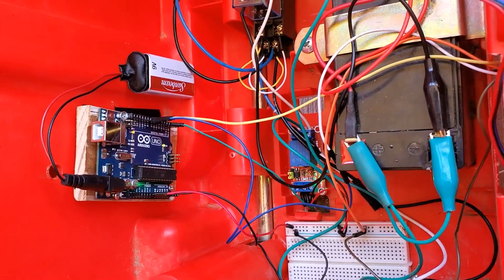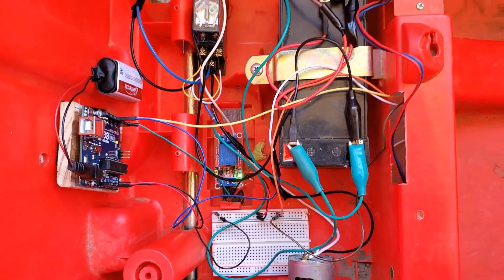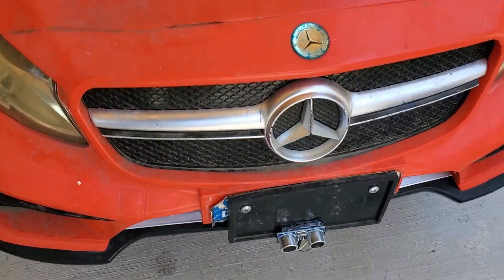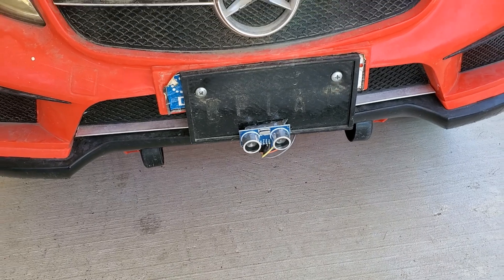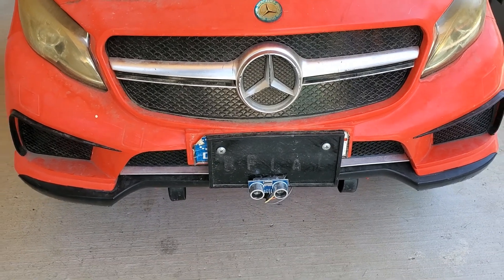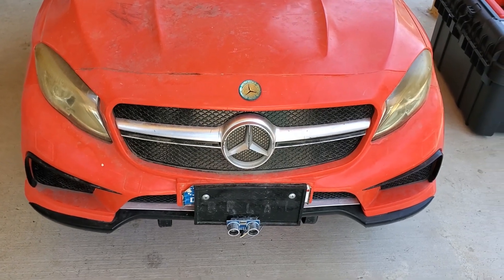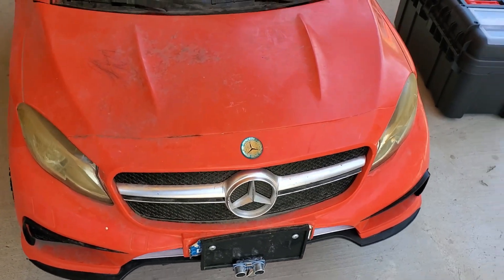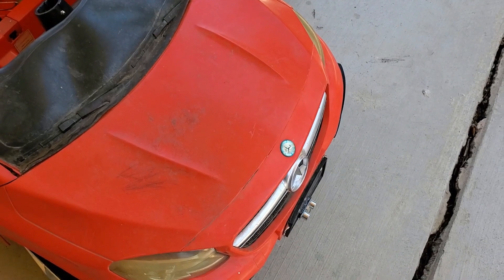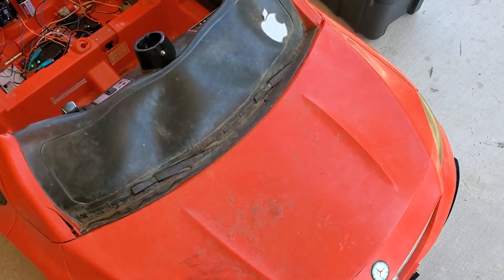The 5-volt relay is being controlled by this Arduino microcontroller. The 5-volt relay is triggered by this ultrasonic sensor, which I put in the front. This essentially shoots out a sound wave which, when it hits an obstacle, bounces back — that time is recorded and since we know the speed of sound, we can get a distance. I've incorporated that into the code so when we're roughly 40 centimeters away from an obstacle, it triggers the 5-volt relay.